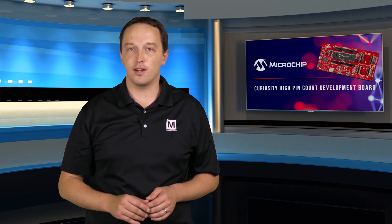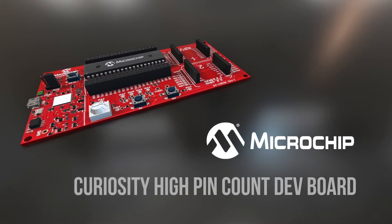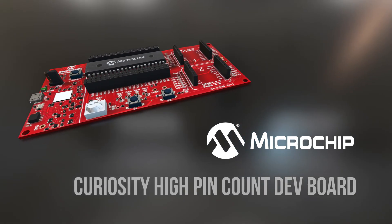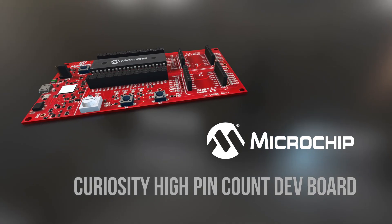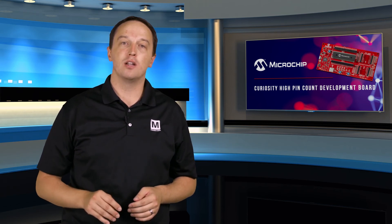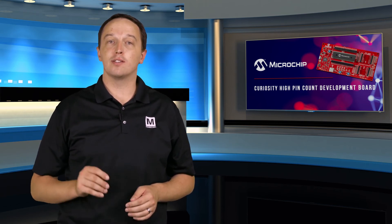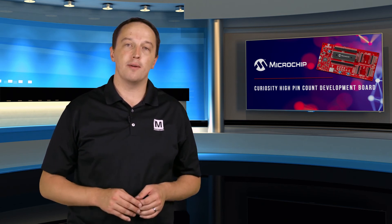And finally, they're very cost-effective. The Curiosity High Pin Count Development Board accommodates 28-pin and 40-pin PICs with up to 36 IOs, and it's compatible with some of the highest pin count 8-bit PICs available. There are also two MikroBUS headers, so you can easily add click boards for rapid prototyping and development, with hundreds of click boards available, including sensing, communication, and motor control — all available as off-the-shelf options so you can start developing right away.